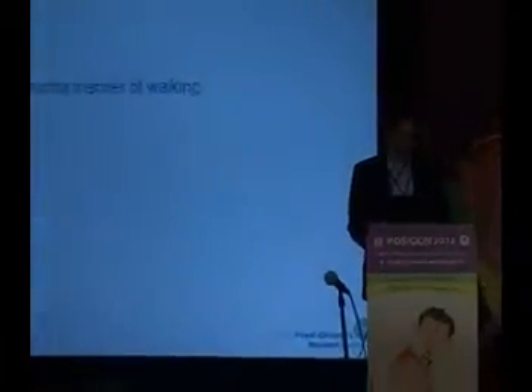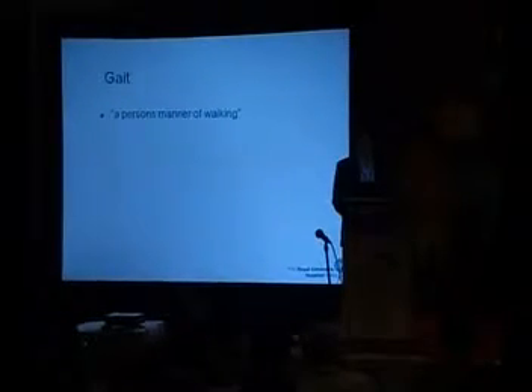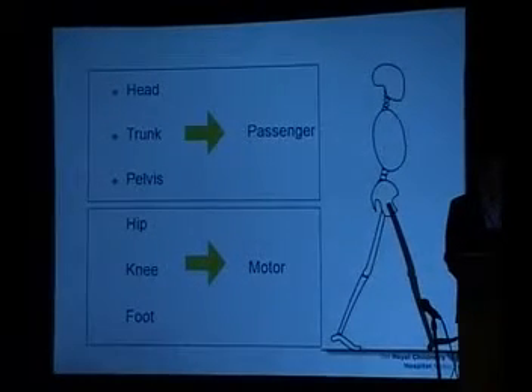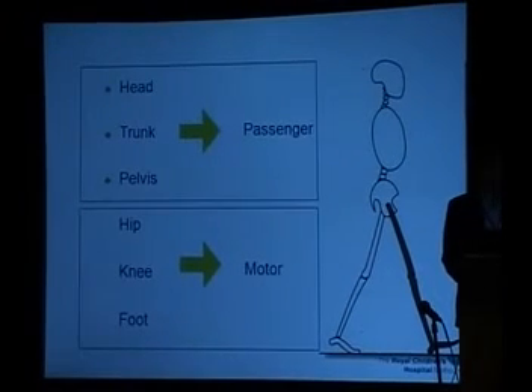To start with, if somebody asks you what is gait, you can say it's a person's manner of walking. Different people walk very differently, and that's quite all right as long as you can appreciate it as being normal. The trouble arises when it's not normal, and we need to be clinically astute to pick that up when they walk into the clinic room. Think of it this way: when you see them move from one place to the other across the room, remember that the hip, knee, and foot are powering this.